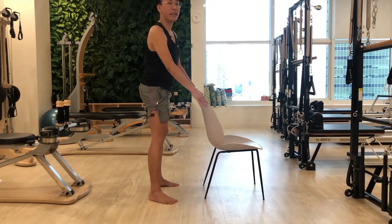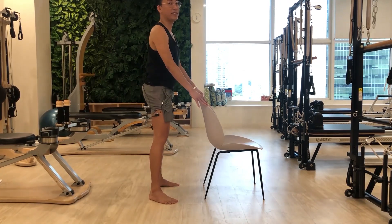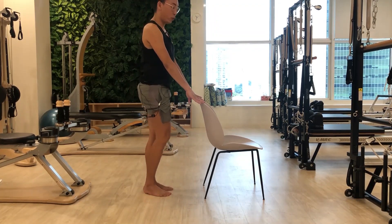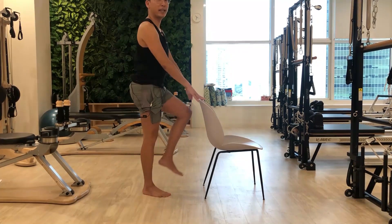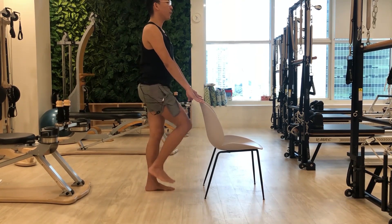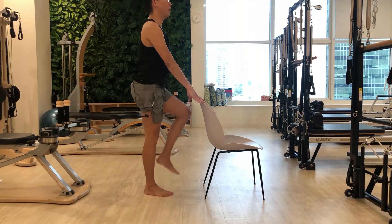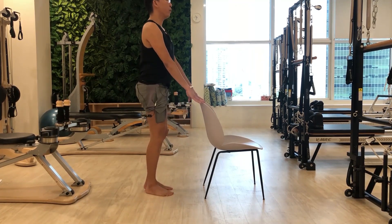Next one is marching. For those who have balance problems, you can just keep holding the top of the chair. Move your knee up and down — it's up to you how high the range of motion will be, whether higher or just simply lifting it up. Your knee and hip are mobilizing in this exercise. Keep on breathing and you can go faster at your own pace, just be careful not to fall. Keep on marching and breathing — a couple more.